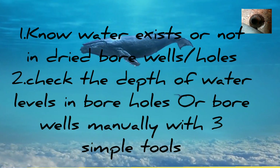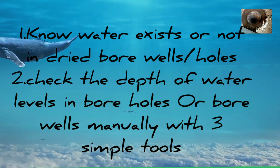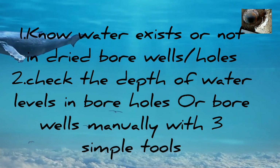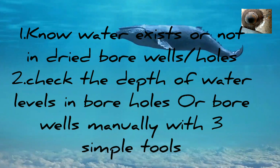Many times we see borewells or boreholes run dry, but after some days we want to check whether water exists and what the underground water level depth is. I'll show you how to find out.